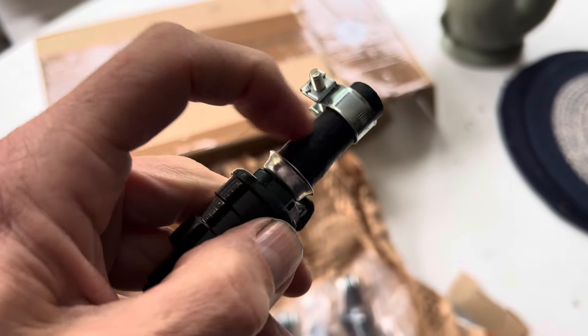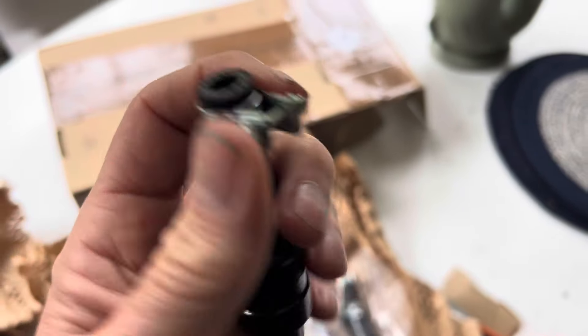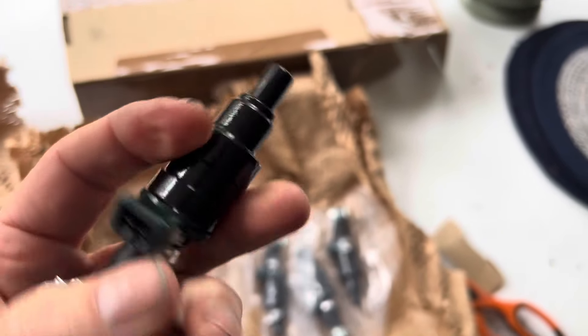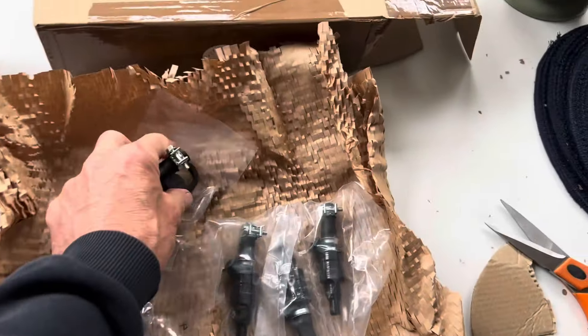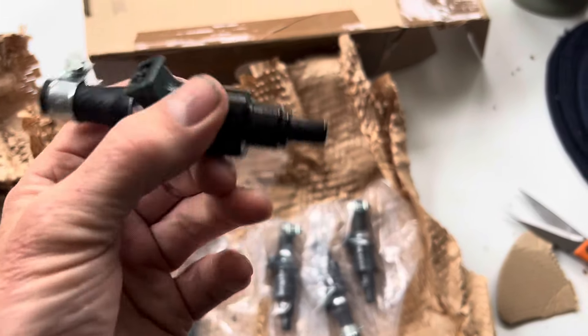They have hoses on there now cut to the correct length with the ferrules on, and they also come with proper fuel hose clamps. The ones we sent them did not have these little pintle caps on. The early Bosch fuel injectors didn't actually have those. These injectors come with the new rubber donuts which are for clamping the injectors in.